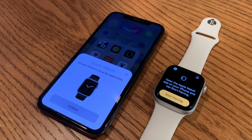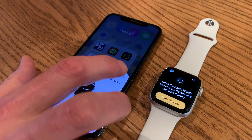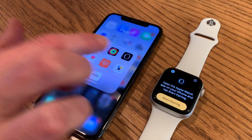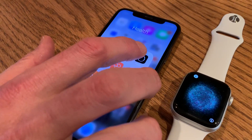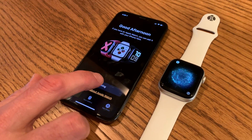You will need an iPhone 6 or newer version. You may get a pop-up window, but if you don't, no worries. Just go into the Watch application — this will already be on your phone. Tap on the Watch application, then tap 'Start Pairing.'